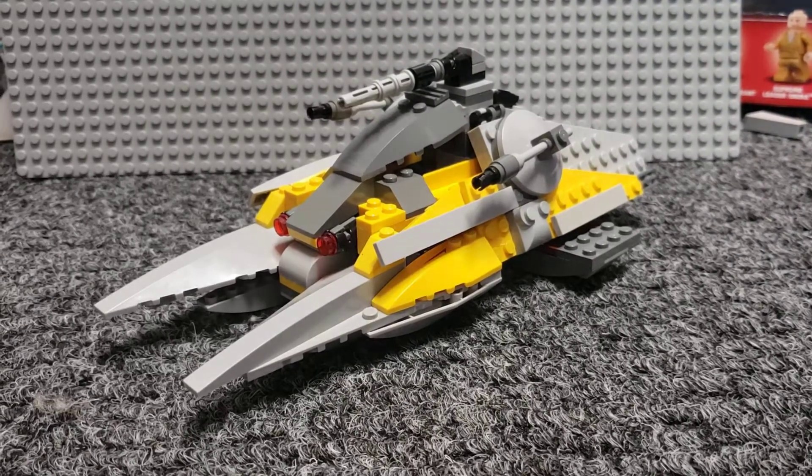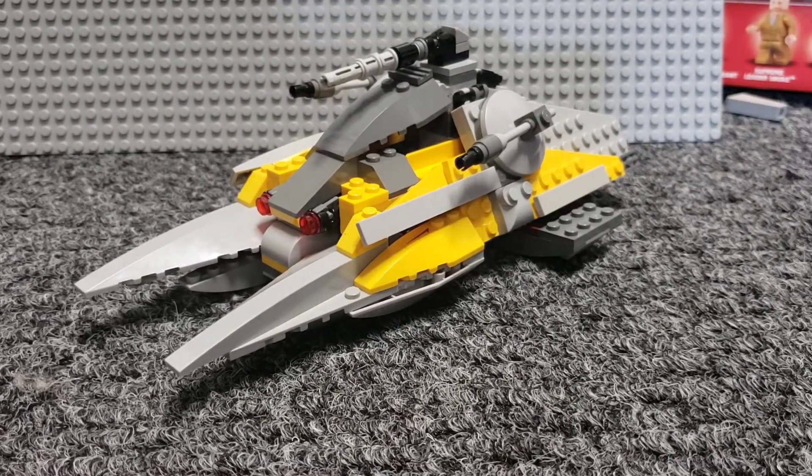Hello again, my name is Ben. Here I am today with another mock showcase. Featured this time is this custom Lego hover tank I built.